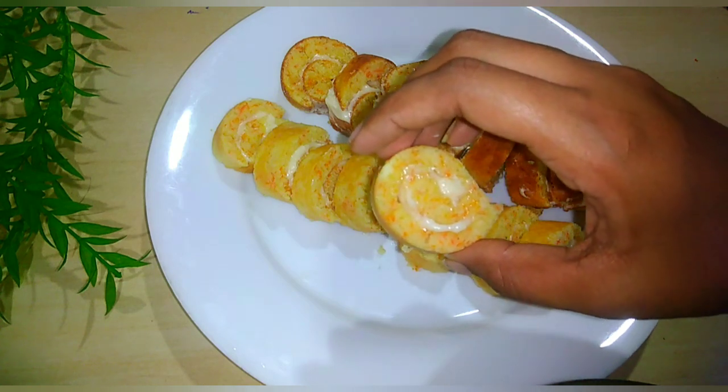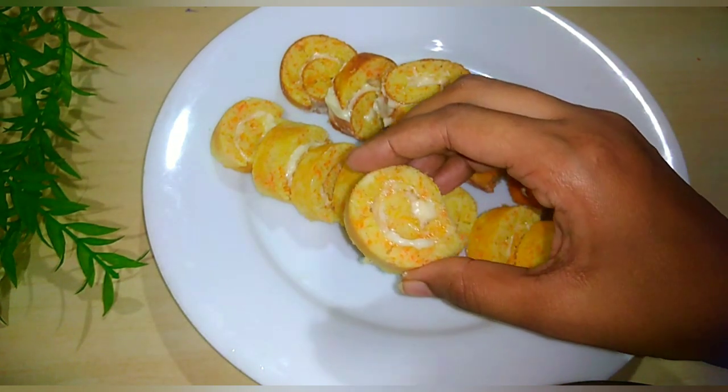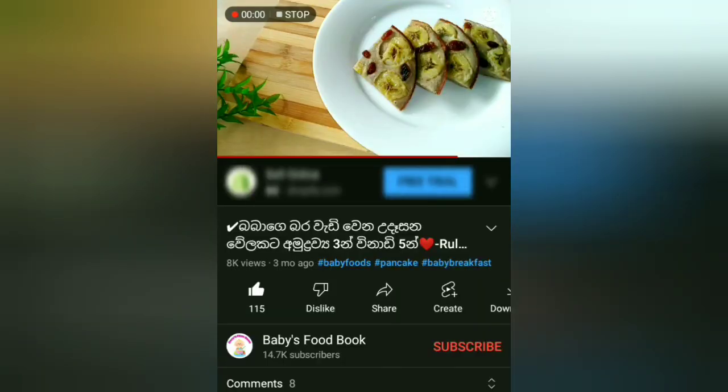We will have to make our meals. This is how to make the meals. If you like the Babies Food Book YouTube channel, click on the subscribe button and click on the bell icon.